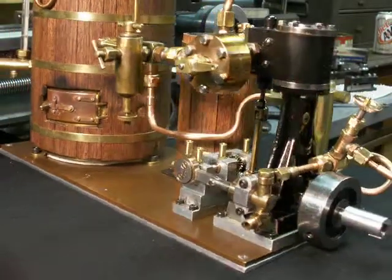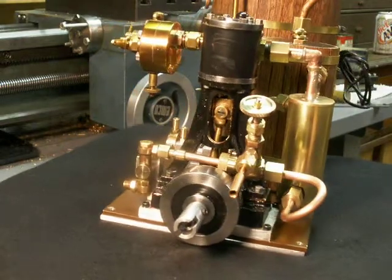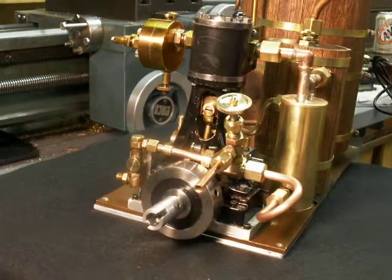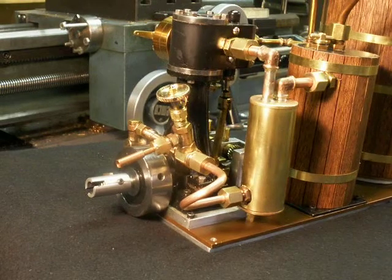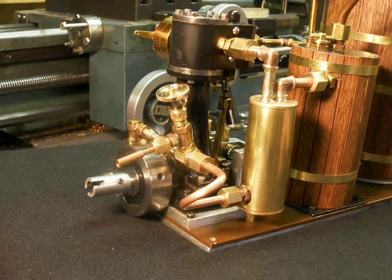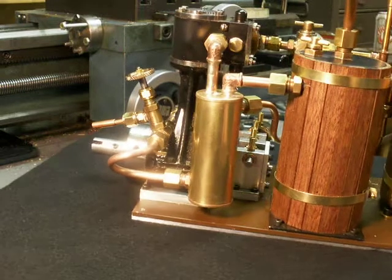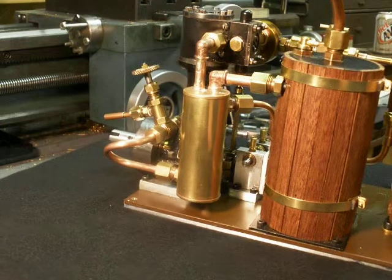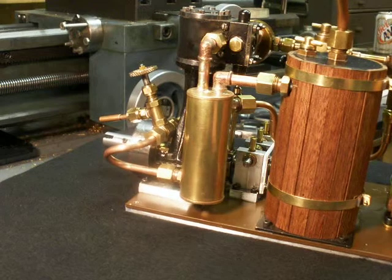The temperature varied. I moved the bypass valve slightly a few times during the run, and the output temperature based on the kitchen thermometer was between 160 and 180 degrees Fahrenheit, which is low compared to the 300 degree water in the boiler when it's at 60 PSI.